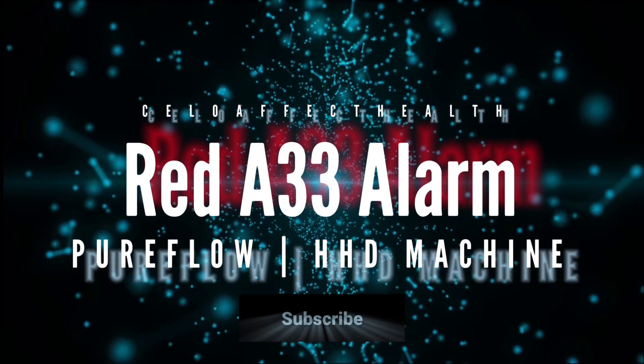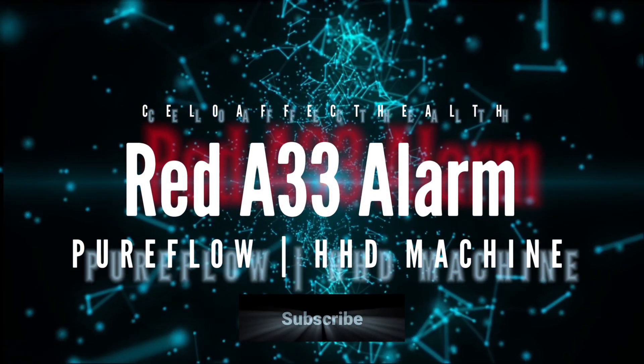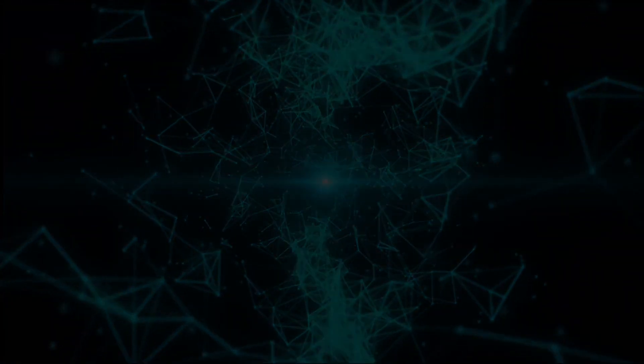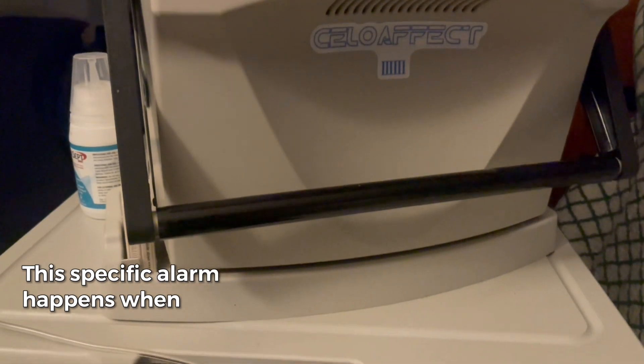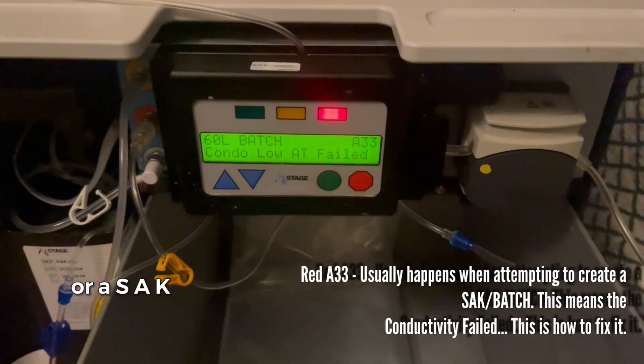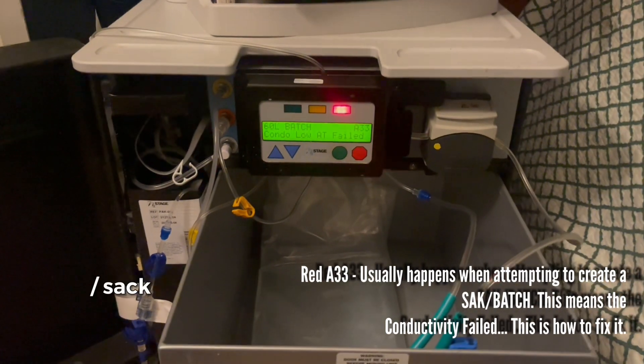Red A33 alarm with the PureFlow home hemodialysis machine. This specific alarm happens when creating a batch or a SAK.